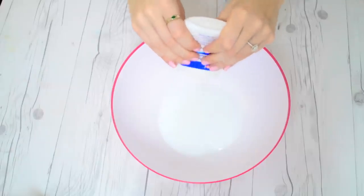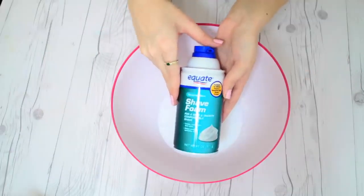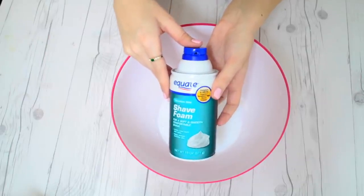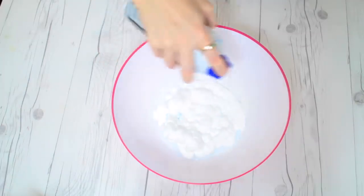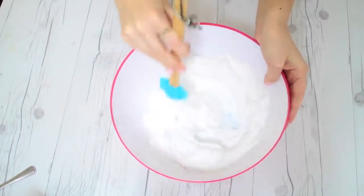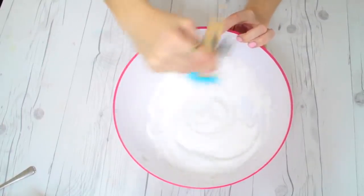Now on to my favorite recipe, which is the fluffy slime. I think this is the most fun to play with. I'm using an entire bottle of glue and equal parts of foaming shave foam. Once we've added the shaving foam, we're just going to stir it together until it's nice and smooth.